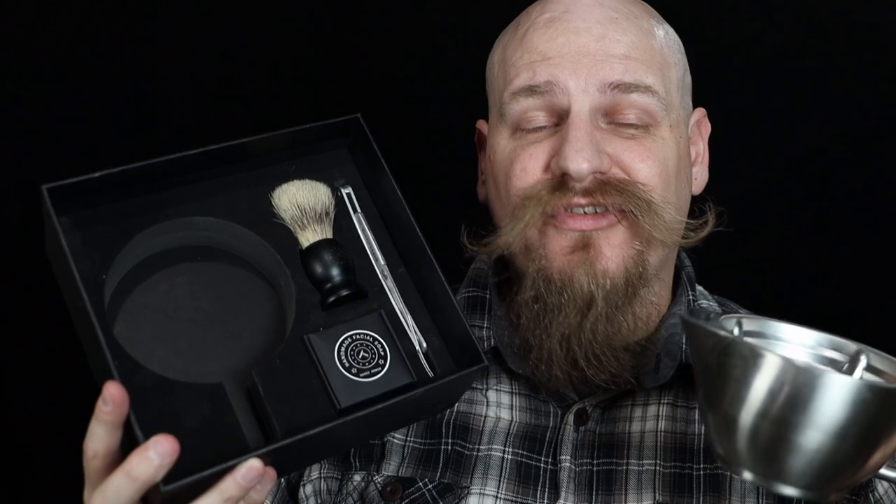Today we're taking a look at shave scuttles — more specifically Naked Armor's shave scuttles, and whether you should go with their ceramic or their new stainless steel. Naked Armor sent out their stainless steel shave scuttle with their Silver Fox shave set, and I asked them to also send the ceramic one so I could do a side-by-side comparison, which is precisely what we're doing today.